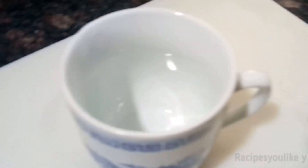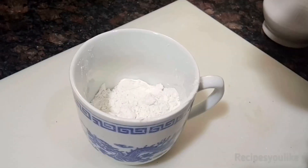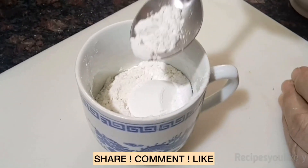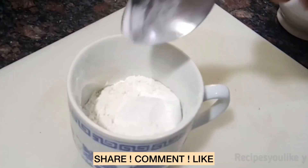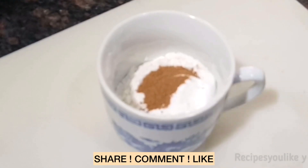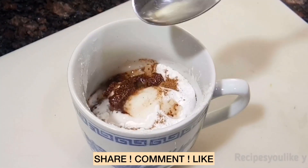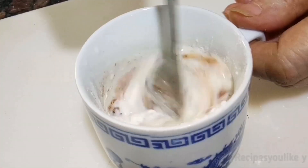For making the mug donut, we will obviously take a mug and add 4 tablespoons of refined flour (maida), a tablespoon of powdered sugar, 1/4 teaspoon of baking powder, a pinch of baking soda, 1/4 teaspoon of cinnamon powder (that's dalchini), and a tablespoon of odor-free oil or margarine.